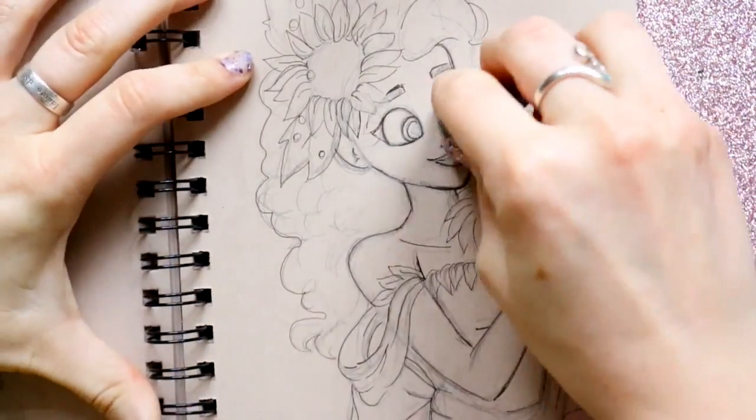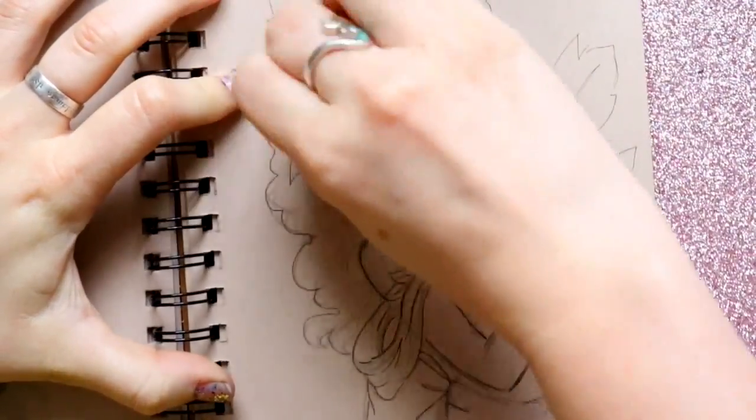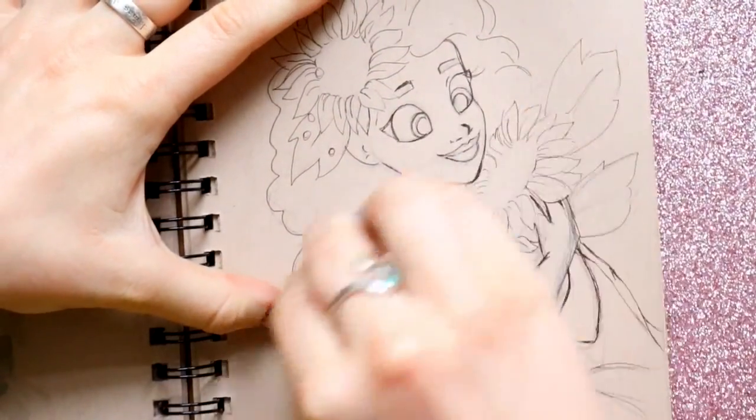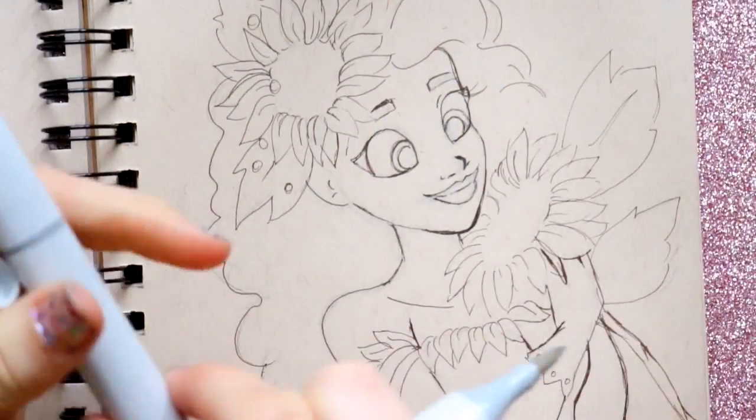Now I'm going to take my kneaded eraser and go around and just erase all the pencil marks that I've made, to check where I probably need to go ahead and fill in with lining. I'm going to start off with my two first warm grays, which are warm gray one and warm gray three.